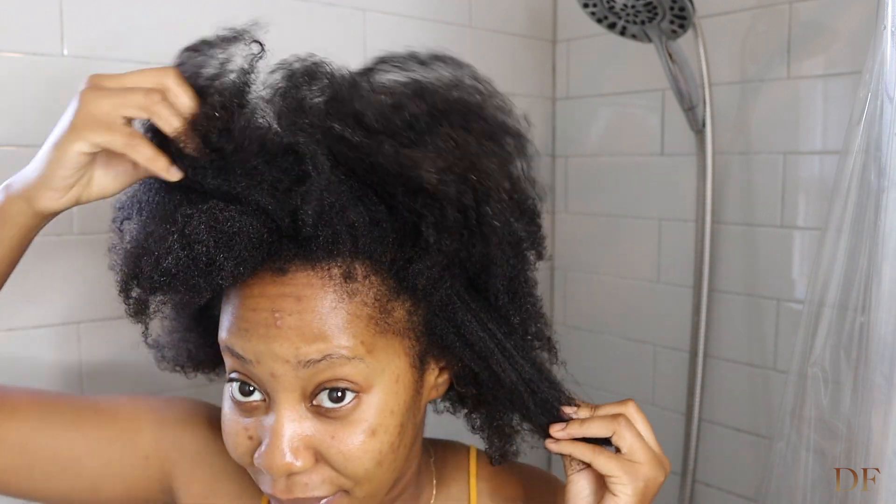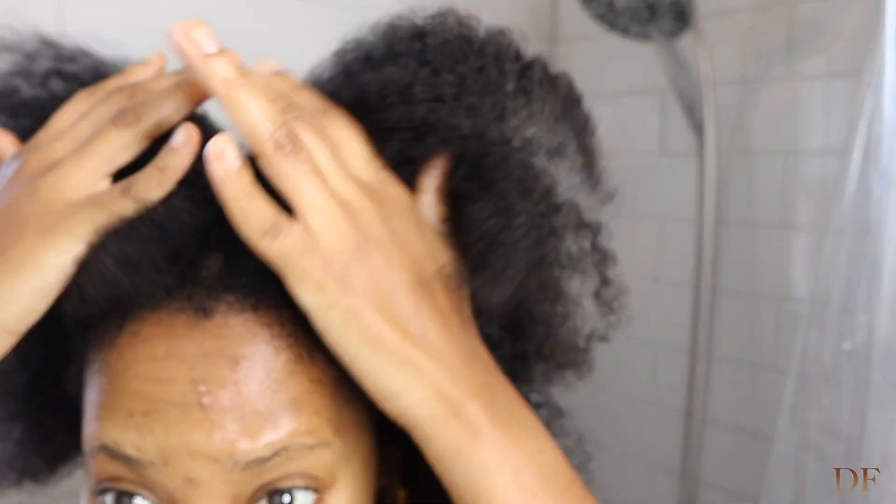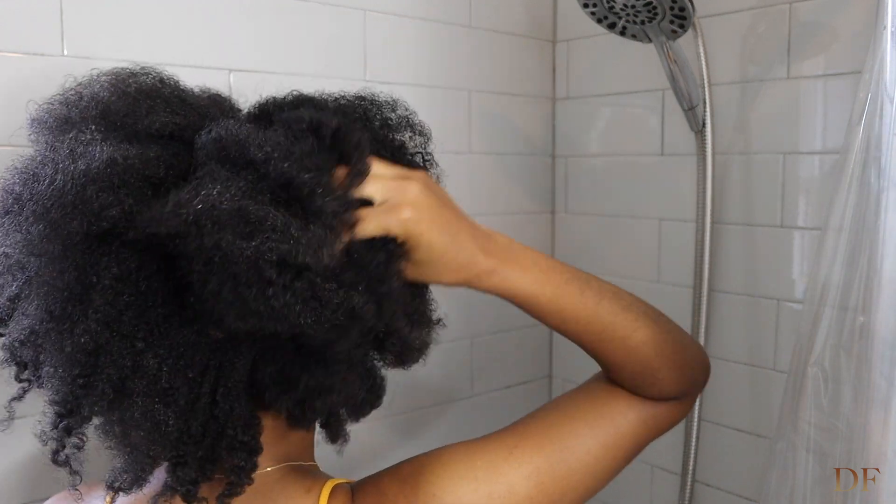This is how my hair is right now. My hair is very full but it is detangled. I'm going to separate my hair — we usually do four sections but we're just going to do two today.